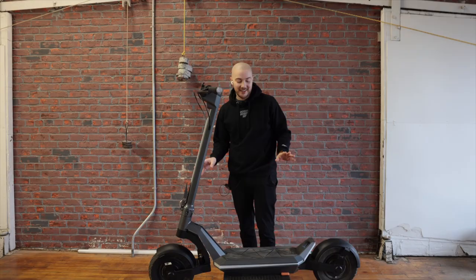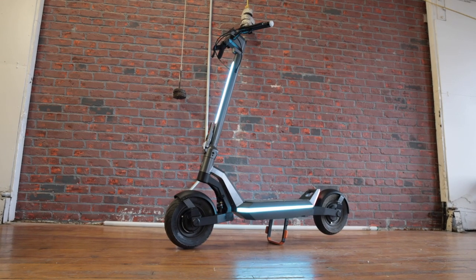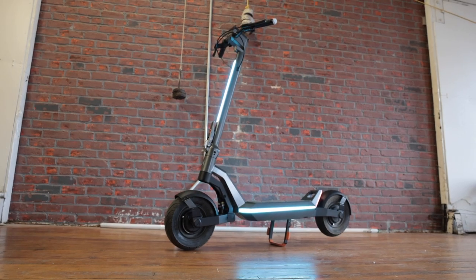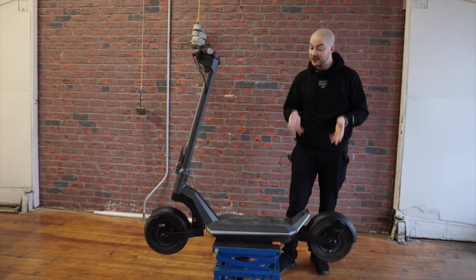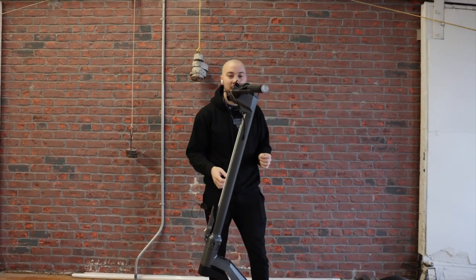Hello everyone. Today is an exciting day. You're looking at the V4 of the Pro. This one is almost final. There are some small details we're going to change, but just looking at it, you can notice a lot of different things: the fenders, the folding mechanism, and internally it's also completely different. Let's check it out.